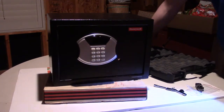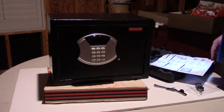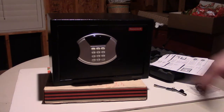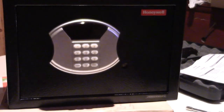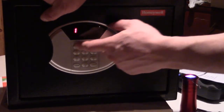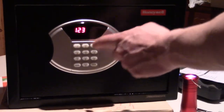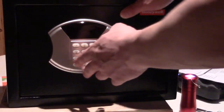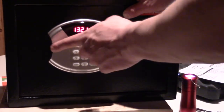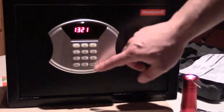I've already given you the dimensions at the beginning of the video. Let's put in a new code — I'll put in 1234. To lock the safe with a new passcode, you close the door, enter the new code, and press lock. That simple. So 1234 and press lock — it says 'closed.' To unlock it: 1234, push the lock key, and it's open. You can technically change the code each time. I'll change it to 1321 — lock — and that's now the new code.